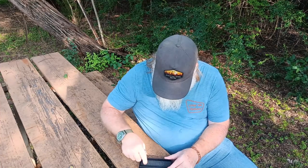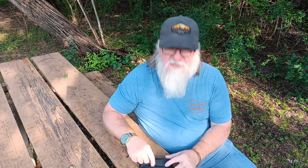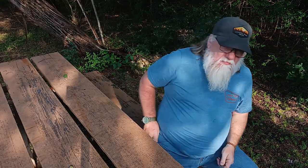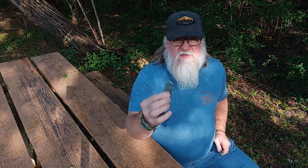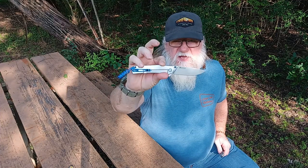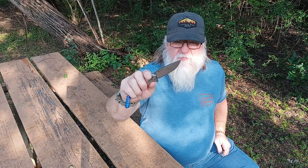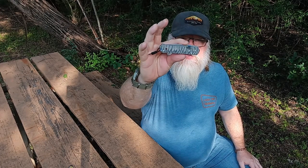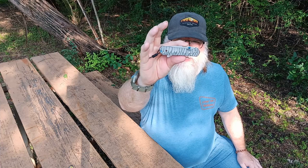All right, so this is the Sebenza 21. There's nothing down inside of it either, so set that to the side. What I've been using is the Rake — it has a little titanium pocket clip. So this is what I've been carrying for a while. I'm gonna set that aside and this will be the new knife that I carry — it's the Chris Reeves Sebenza 21. It is a frame lock knife.